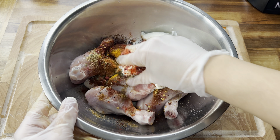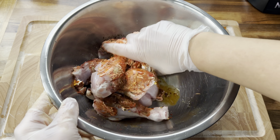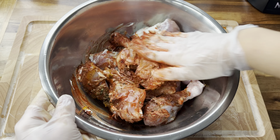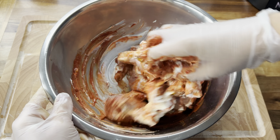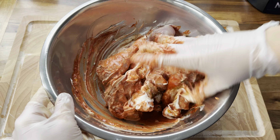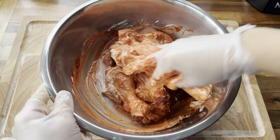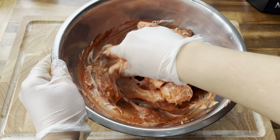Now I've added all the ingredients, I've popped on some gloves and I'm just going to rub all of that marinade into the chicken really well. Give it a really good mix, and once the chicken is well coated, I'm going to cover this with some cling film and leave it in the fridge for a while until I prepare a few other things.